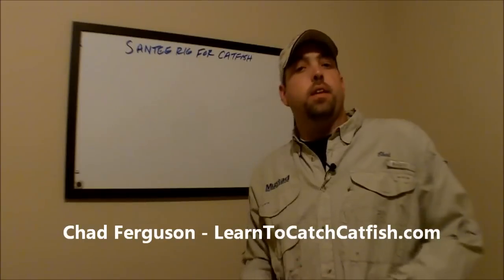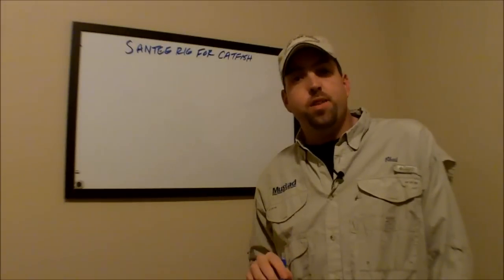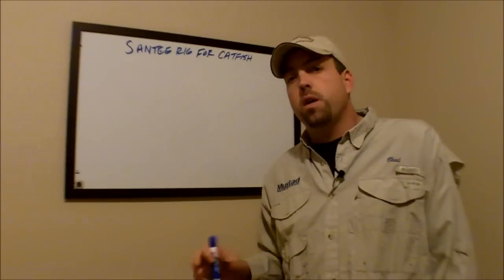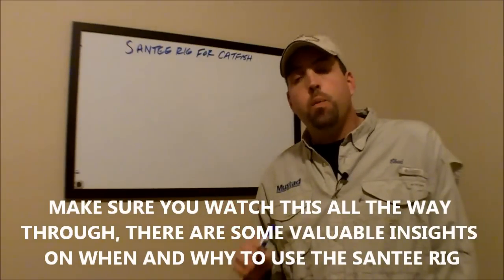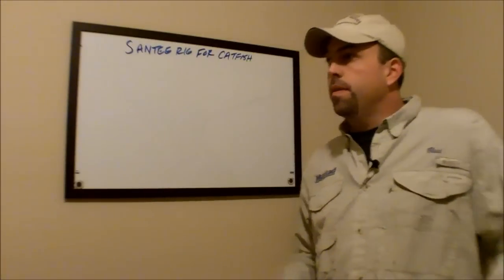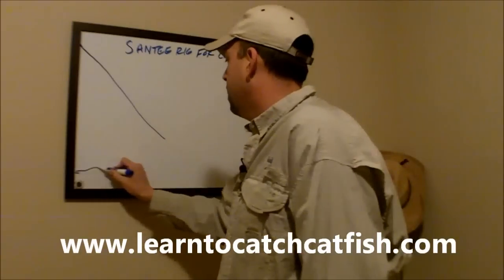I'm going to go into a little bit today about the Santee rig or Santee Cooper rig for catfish. Hopefully you've seen some of our other videos and articles on different catfish rigs. I've had a ton of questions about those articles, so I'm going to go more in depth — not so much into how to tie them, but more into the applications, what these do, and when you should use these catfish rigs. The Santee Cooper rig, or Santee rig as some people call it, is really just a variation of the slip sinker rig.